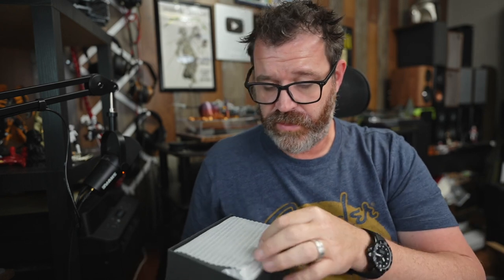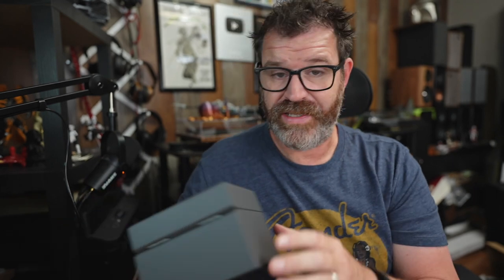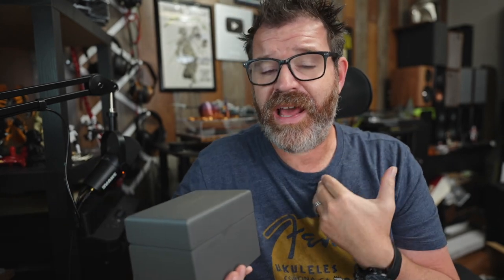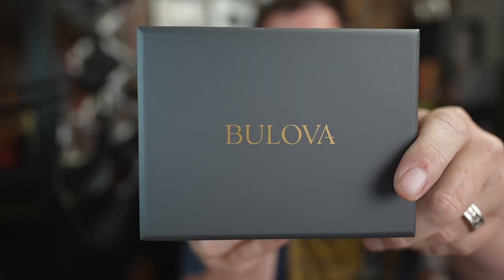At $800 I think this is worth every penny. If it starts to come down like previous Lunar Pilot models — say to $600, $550, or especially $500 — don't even think about it, just buy it. I think Bulova probably could have gotten away with charging $1,100 for this thing and it still would have sold, and I wouldn't have felt ripped off.